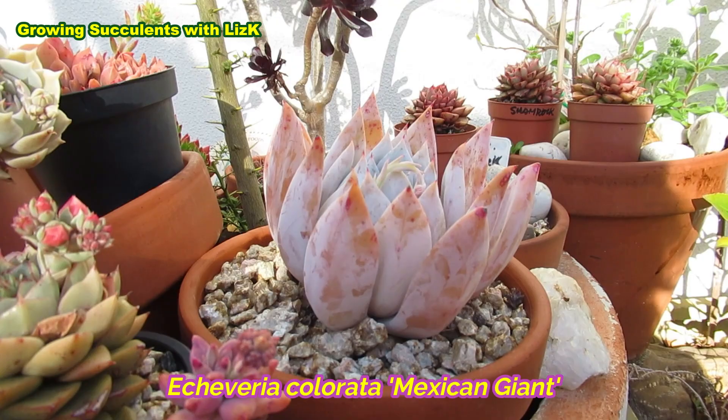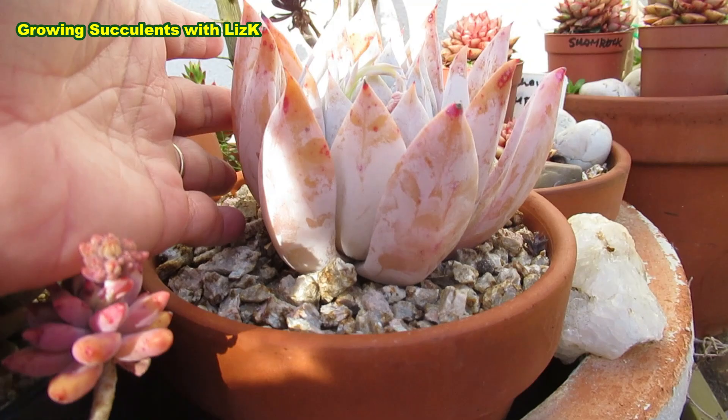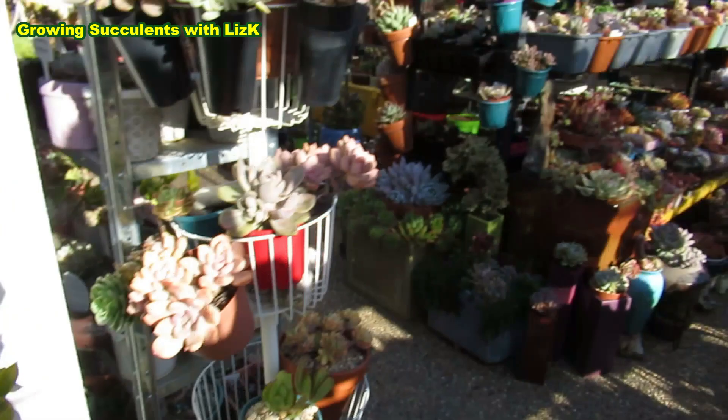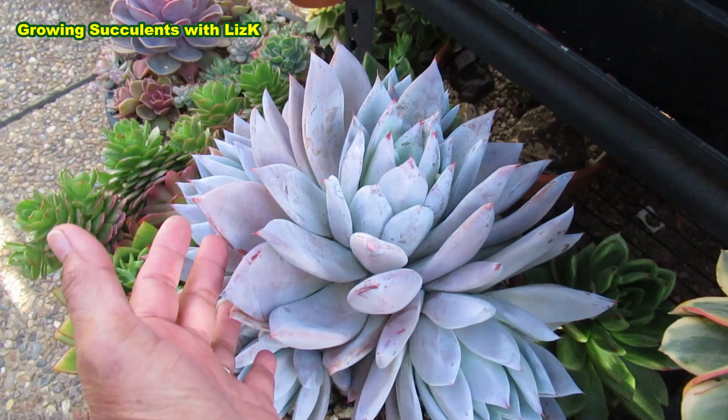Echeveria Colorado, Mexican Giant. Look how beautiful you're becoming - you are gorgeous. You're just about ready to be put in a pretty pot. Look at you. I don't want this one to grow as big as the other one there. Do you see the difference? See - look. Huge.